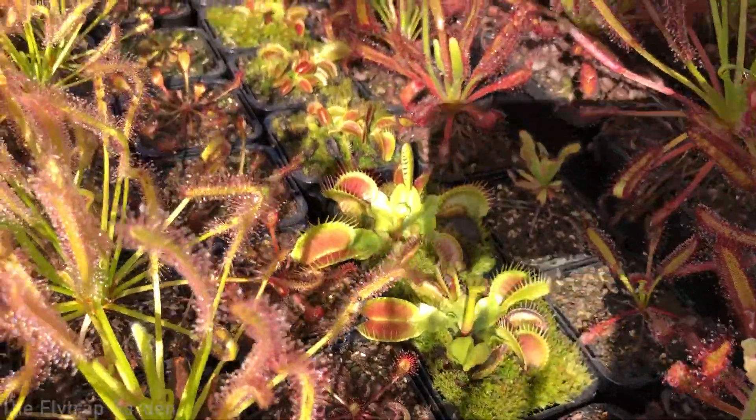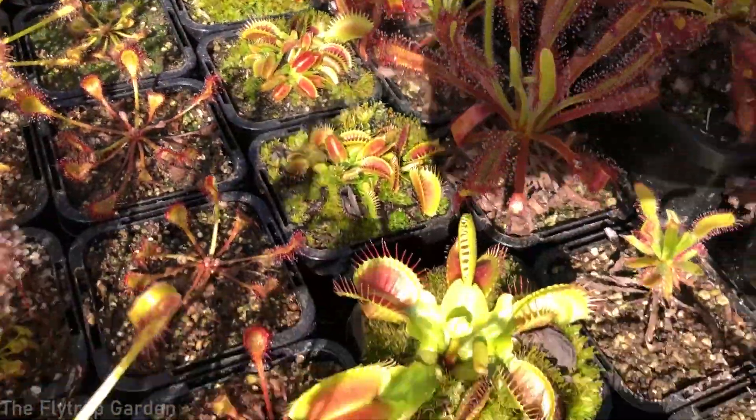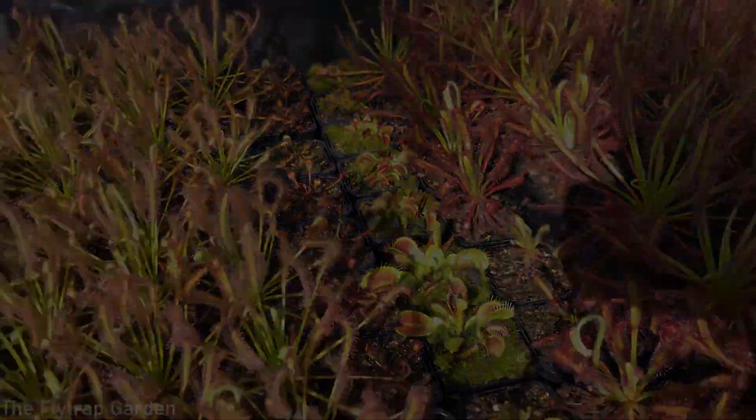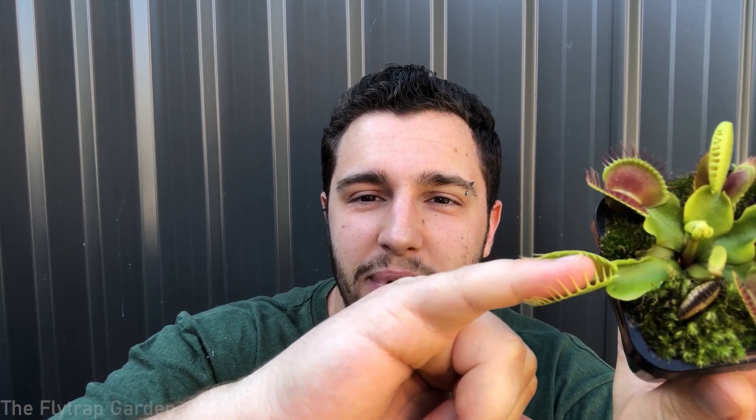Venus flytraps are these carnivorous plants that we all know about — very unique and interesting in that their traps close. It's very slow actually, but as you can see it's closing around my finger. That makes them very unique and interesting, especially because they catch insects, bugs, basically anything that can get into the trap and cause it to close and eat whatever's in there.